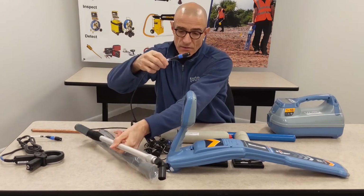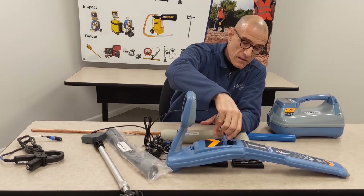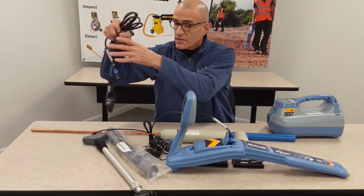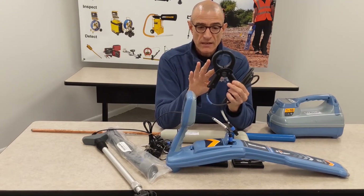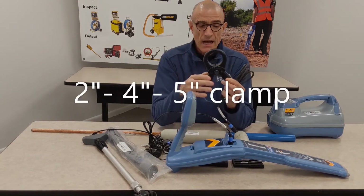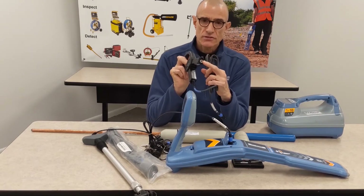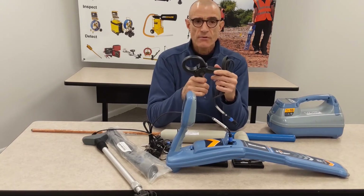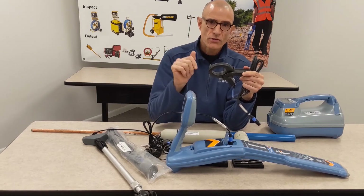Any of these accessories gets plugged into the accessory port — you plug it in and you're good to go. The last accessory for the receiver is the small signal clamp. These clamps for the receiver come in 2-inch, 4-inch, and 5-inch sizes, and they allow you to go around a cable, maybe in a handhold or a manhole. You can use an extension to reach either up in the air or down into a manhole, and clamp around the cable to identify whether it is carrying your signal using your receiver.